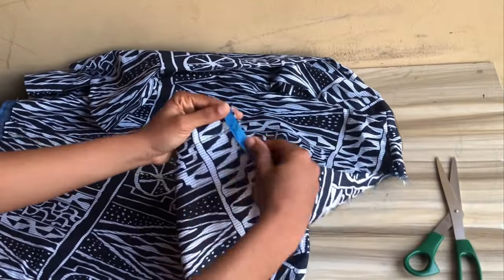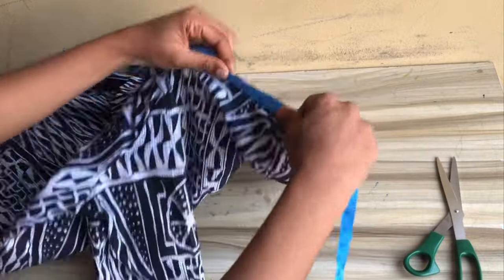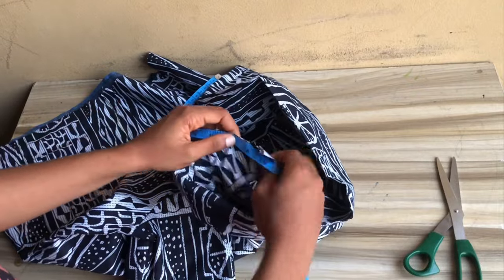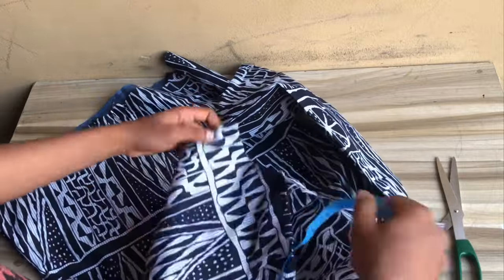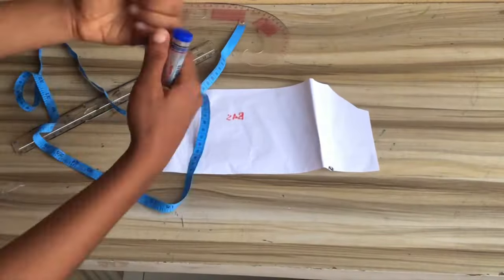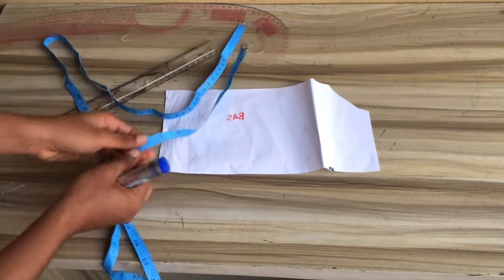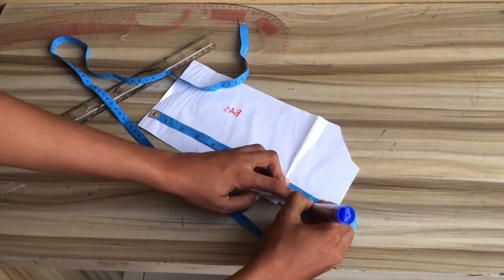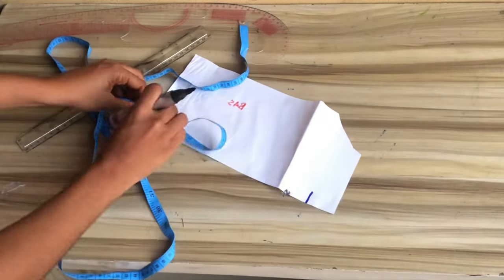Now measure the neckline of the dress because we are going to cut out the collar. After measuring, I have 19.3 inches — go ahead and remeasure to confirm. That 19.3 inches: place your tape and fold it into two. Whatever you have, place and mark on your paper. After marking, divide it into two, fold your tape, and mark it out.